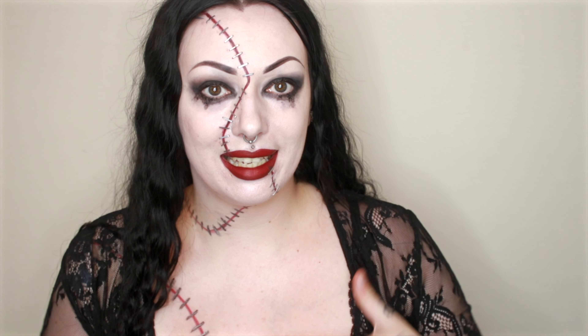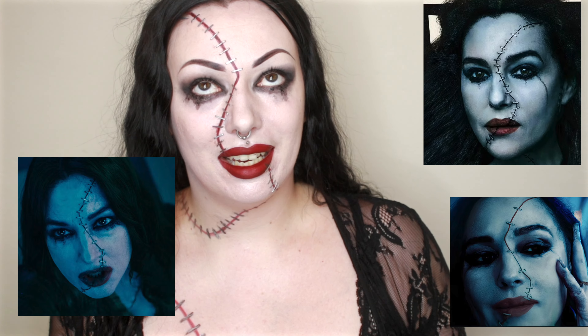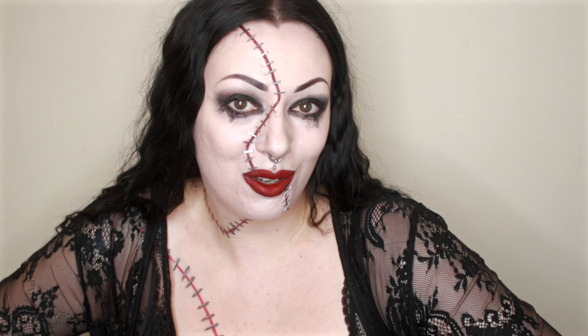Hello lovelies! Welcome back to the channel. I'm going to show you today how I did this Dolores look from Beetlejuice Beetlejuice. If you haven't seen it, go out and watch — the scene that introduces Dolores alone is worth seeing the movie for. As soon as I saw the movie I was like, I'm doing that look. And that is what we're doing today, so stay tuned and we'll get started.